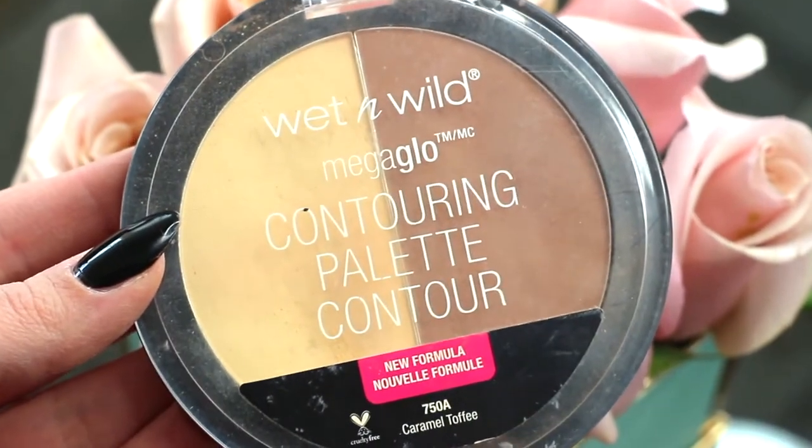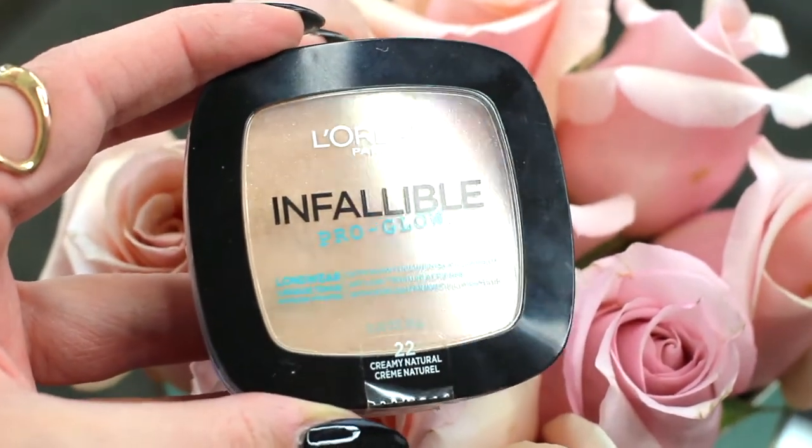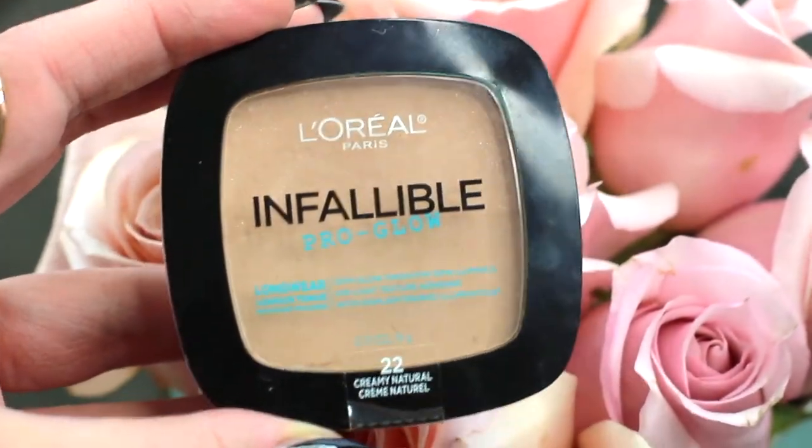The base of the face is pretty much done. I'm going with this Wet n Wild Mega Glow contouring palette — just quickly setting my under eyes a bit and going around my nose too, why not. Before going in with the dark part of the contour, I'm jumping in with this L'Oreal Infallible Pro Glow long wear powder — I'll dab it a bit then put it all over my face and slightly down the neck. I'll take a bit underneath my eyes as well.